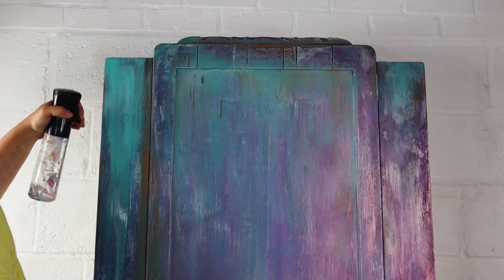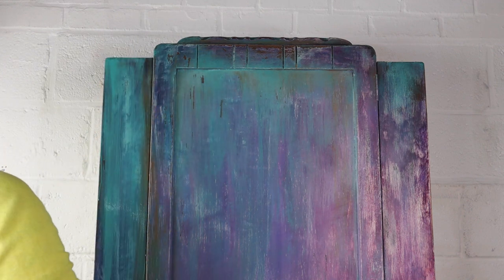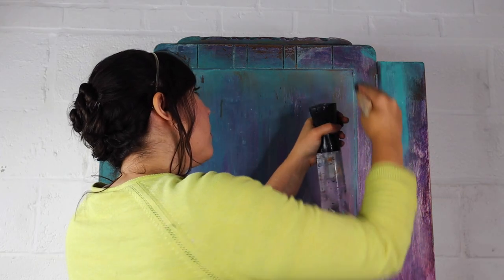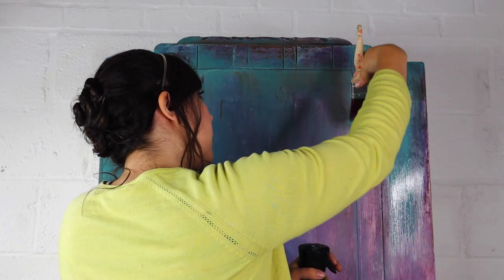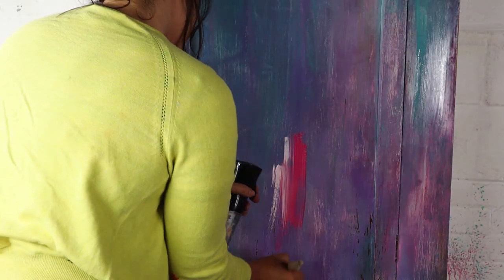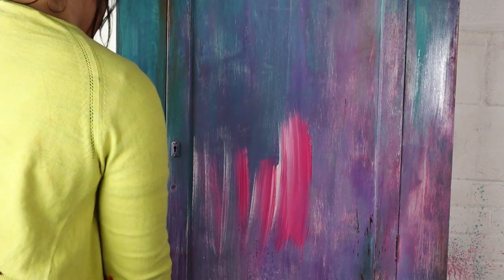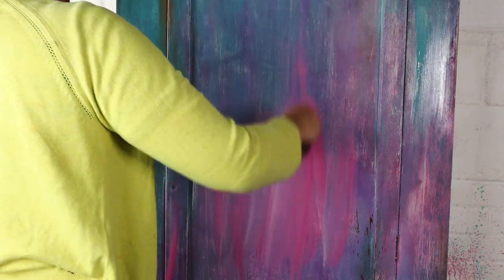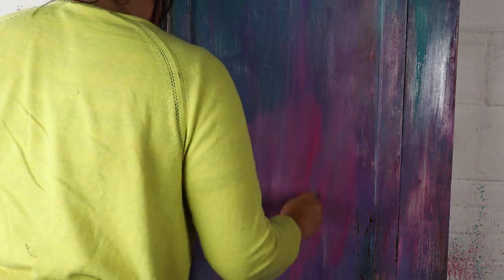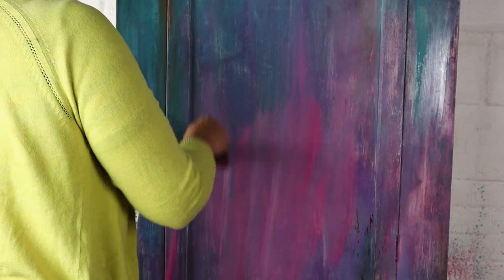If you want a really drippy look, you could mix your water with vinegar and that will give you some really cool spindly drips. I then did the same in the middle — I think I went in a little too heavy-handed there. I dipped my brush in both Plum Crazy and Pink Champagne and just used water to blend that out and make it really drippy, making it more of a wash and more translucent.